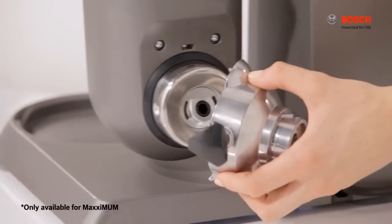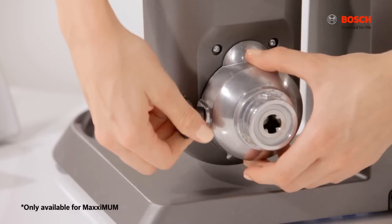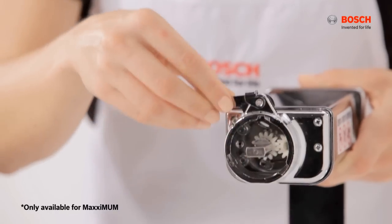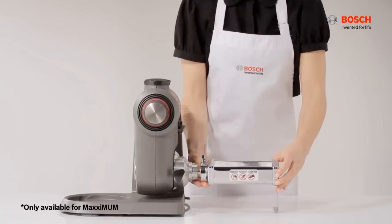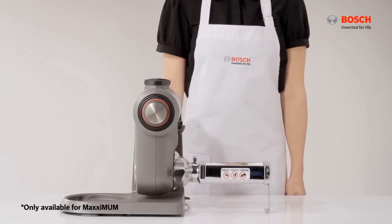For the pasta maker, first attach the adapter to the machine and tighten the knob. Then ensure that the pasta attachment screw and lever is in this position. Attach it onto the adapter tightly and turn the lever to lock in place.